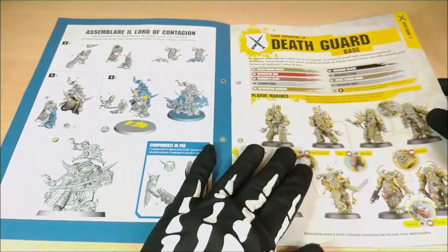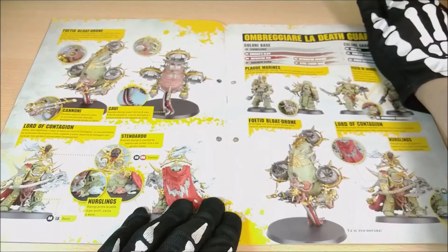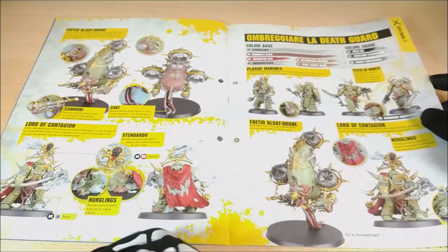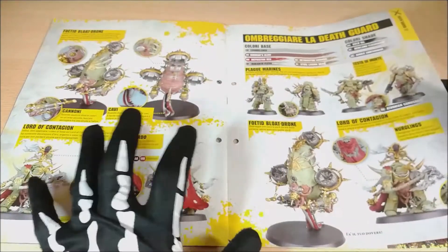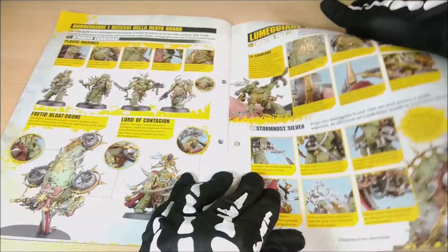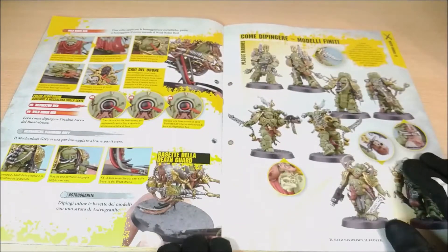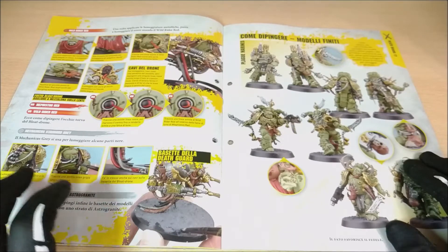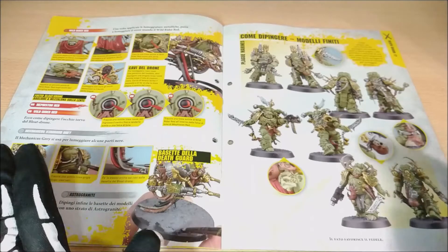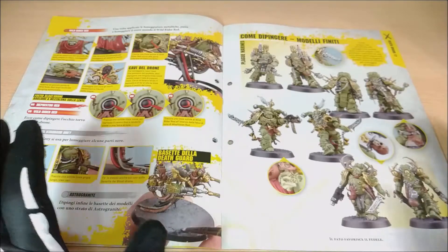Now we have the painting guide. Many parts are something we've seen in the previous issue so that we can paint and so on. We can even improve with some shadowing so that we can have better results. We can also find how to start modifying the bases and so on. I want to remind you that in the description there is my playlist about basing, because the bases can improve the way that your models look. That's something you should take note of.